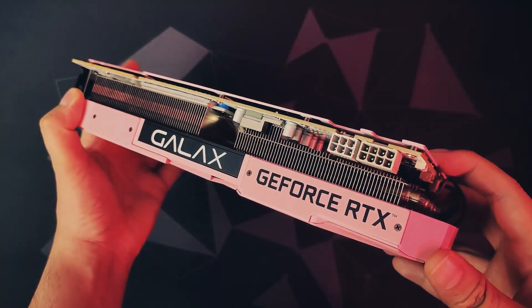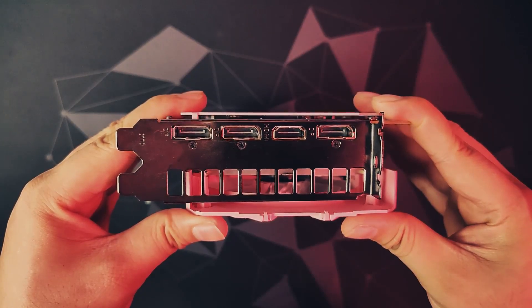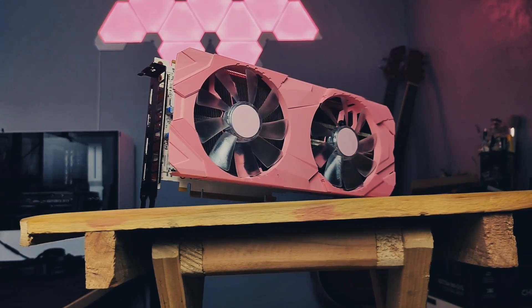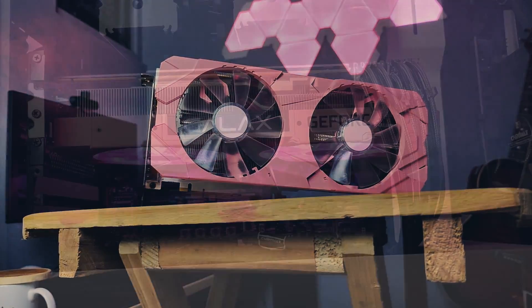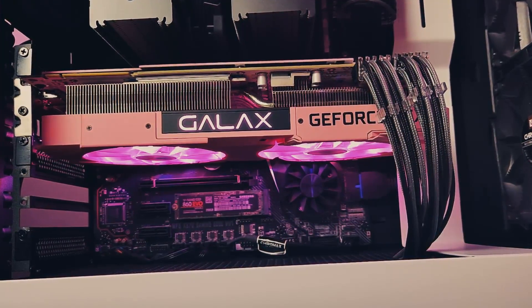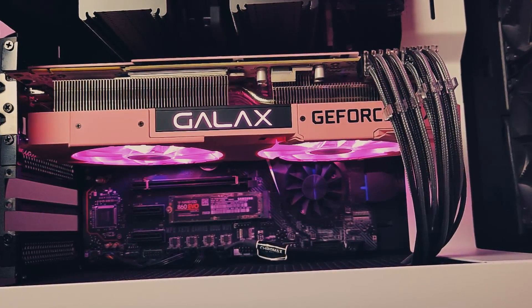This graphics card has the standard 6-pin and 8-pin PCI power on the back and the usual HDMI and DisplayPort outputs. For cooling, you get a nice heat sink with two LED 100mm fans, which is more than enough to cool down this 215W TDP graphics card. During our gaming test, this graphics card peaked at 64 degrees Celsius with the room air conditioner temperature sitting at 25 degrees Celsius.